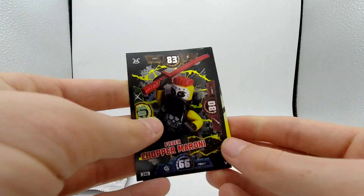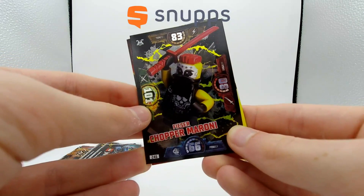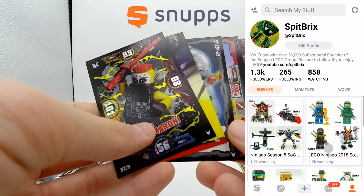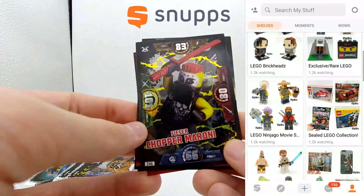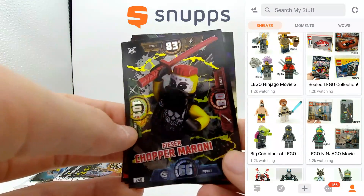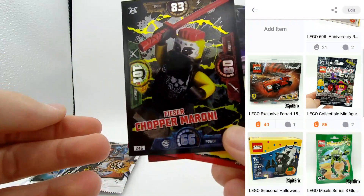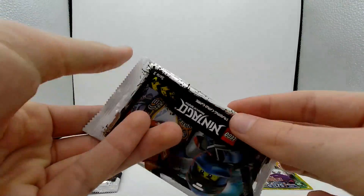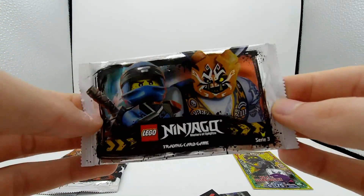That's only our very first pack. In this video I'm going to be using an app called Snupps to show off the different cards that I get. I'm going to be posting pictures throughout this video and also posting them to my profile there. If you guys want to get the app, there'll be more information in the description below - it's a free app for both Android and iOS devices, and it's really cool to share your collections. But let's go ahead and open up one more pack before we take a break and post some pictures.